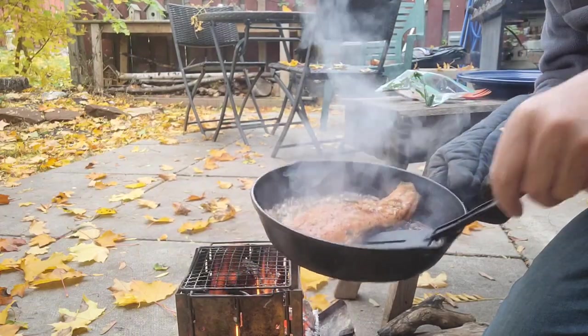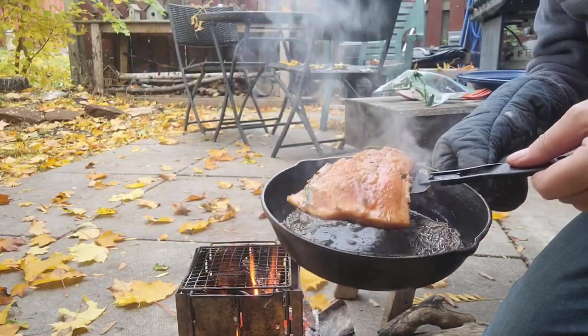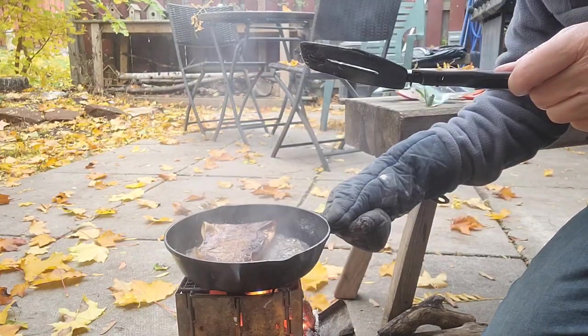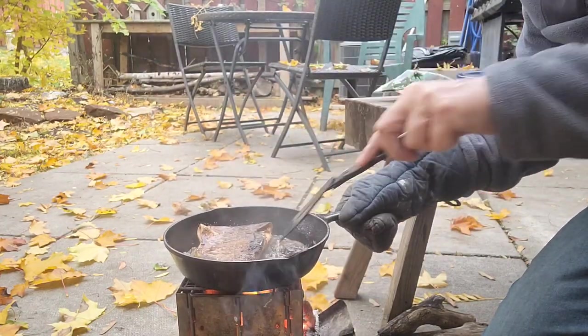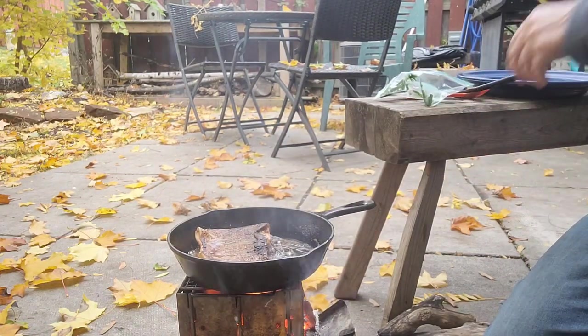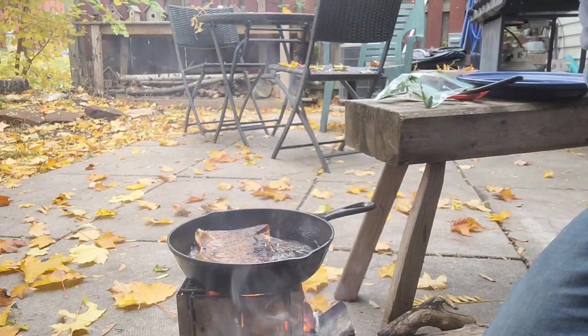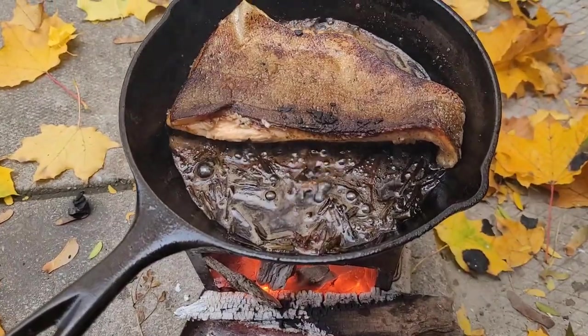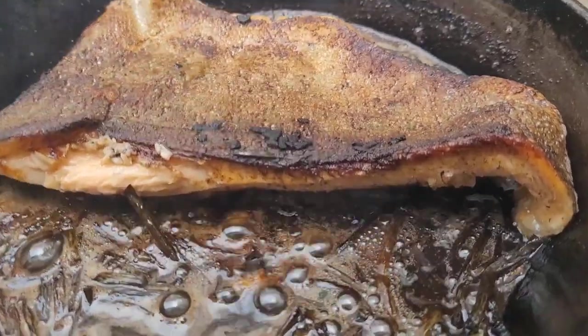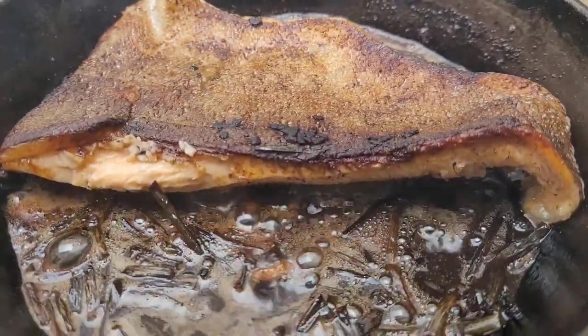There we go, got it. Just a bit on that side. The beans are getting a little toasty but that's okay. Look at that skin — super crispy.